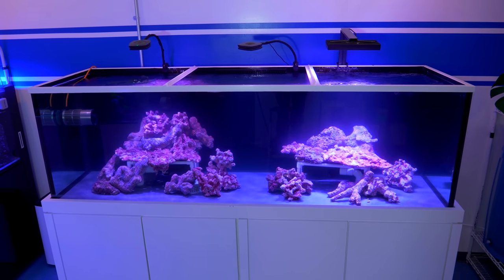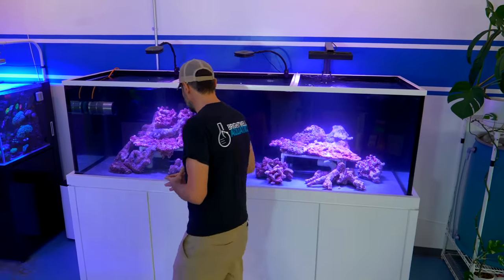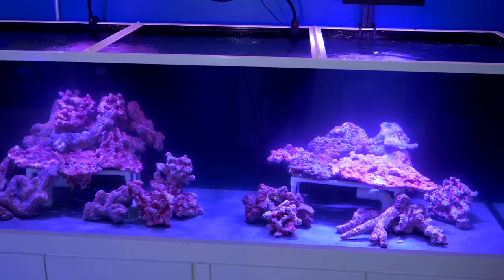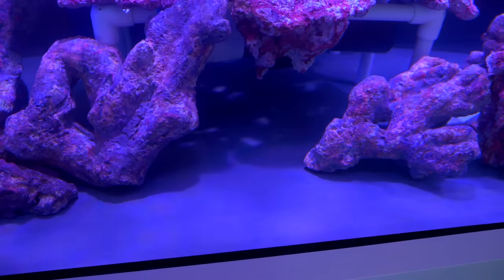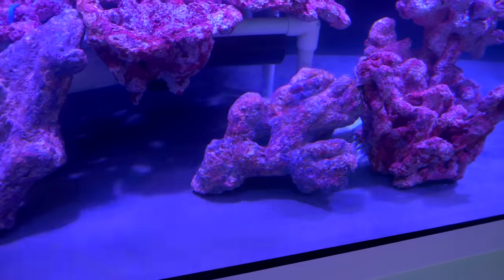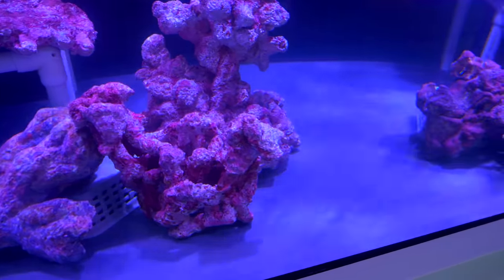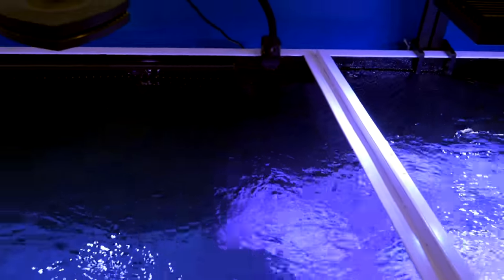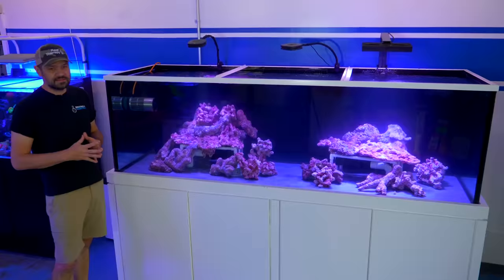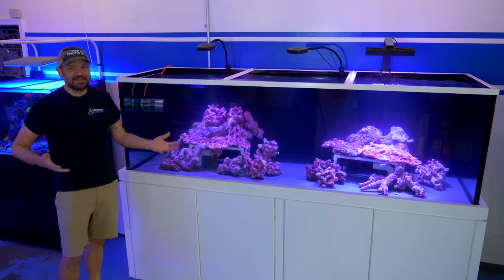Before we dive into the different components of this aquarium — this is an eight-foot Planet Aquarium. It's 375 gallons, eight feet long, 30 inches wide, 30 inches tall. It has high-clarity glass on the front and sides. The bottom is a gray color — that's actually a PVC bottom that we're able to drill for a closed loop. It also has a metal-framed top with the minimum amount of braces to avoid shadowing. The exact volume is 375 gallons, but I'm rounding up to 400 gallons including the sump.